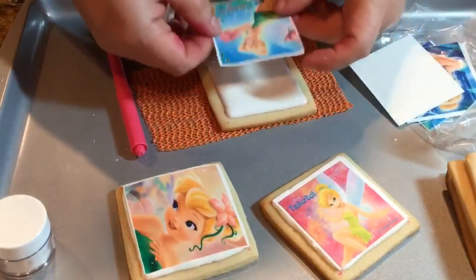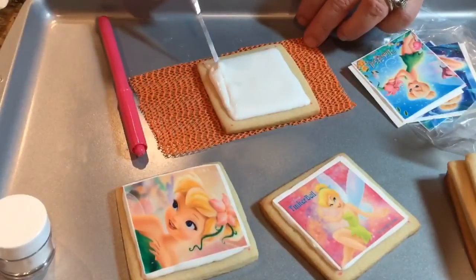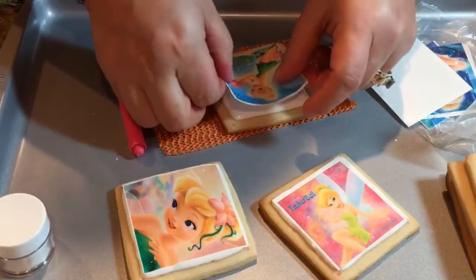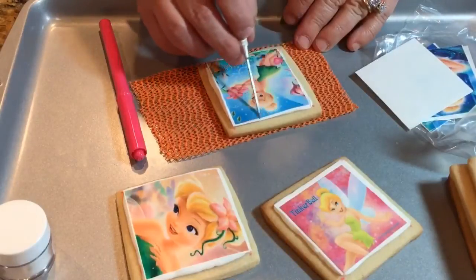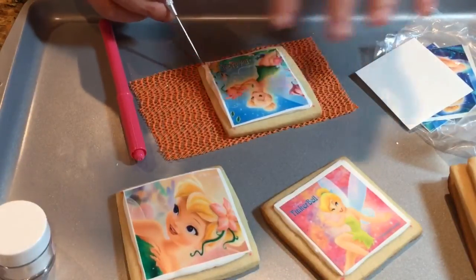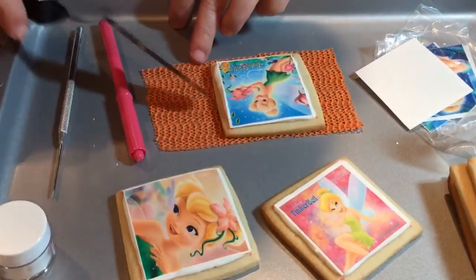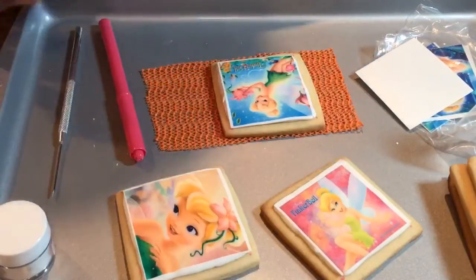I might need to put a little bit more on this side here. Go ahead and put your little bubble in there, then put your image over it. Make sure that all your corners attach so they don't stick up. Don't worry about some icing on the sides — when you put your border it'll hide it. I'm going to use this small offset spatula to smooth it out. I don't recommend letting your icing run too thin because it'll spill out on the sides.